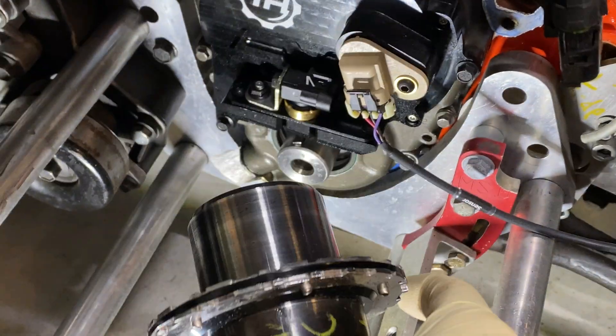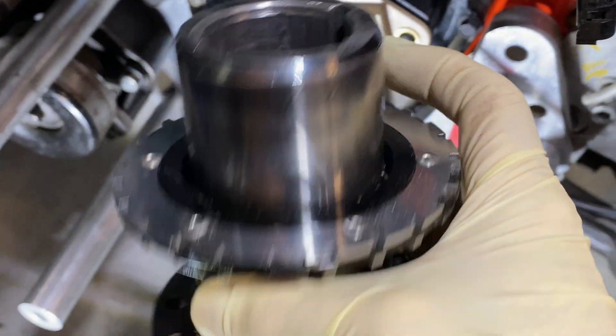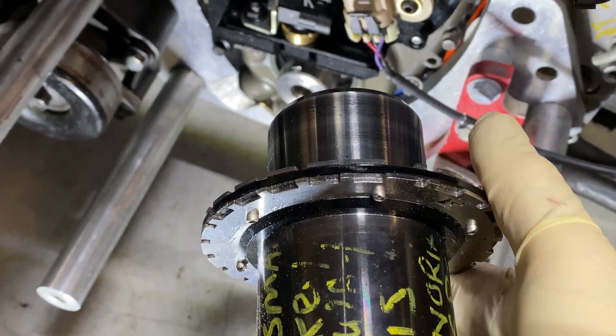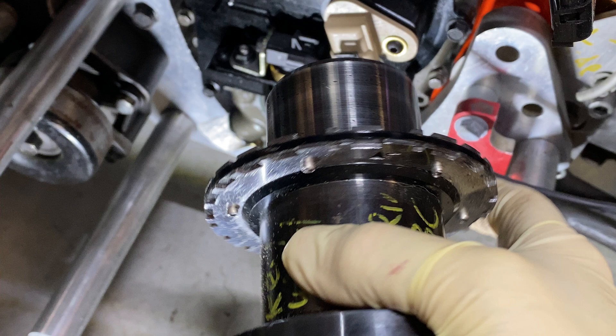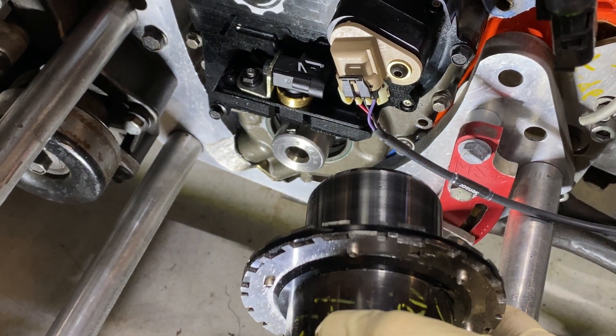I just wanted to let you know — this was my hub. It's always been on this, but without the reluctor. Paul DeBoer at Torqued offers a service where you mail your hub to him and he'll put the 24X reluctor on there, or you can buy it outright from him.